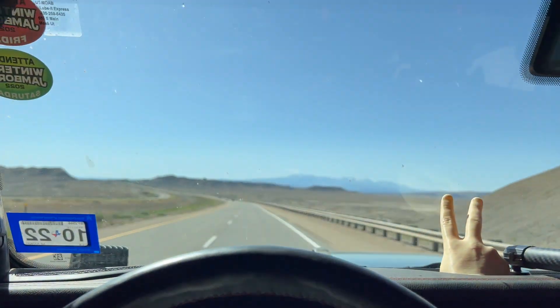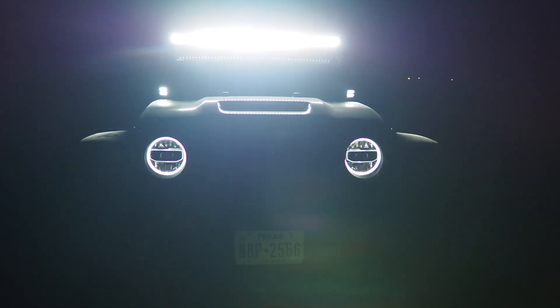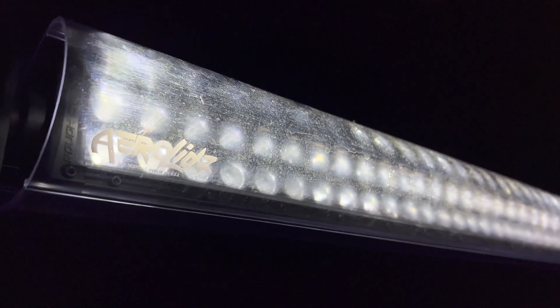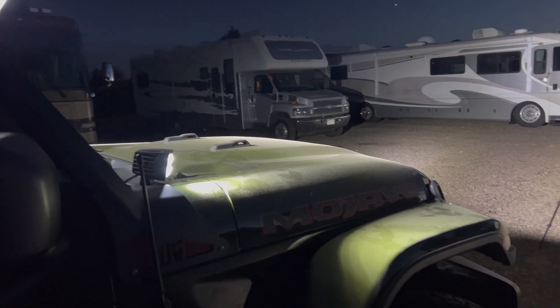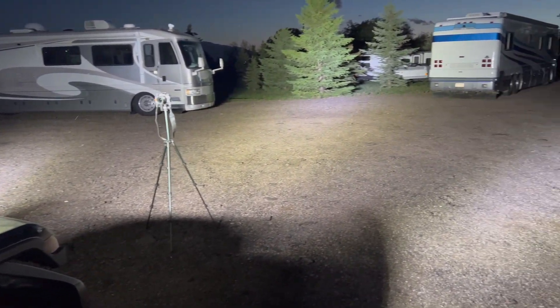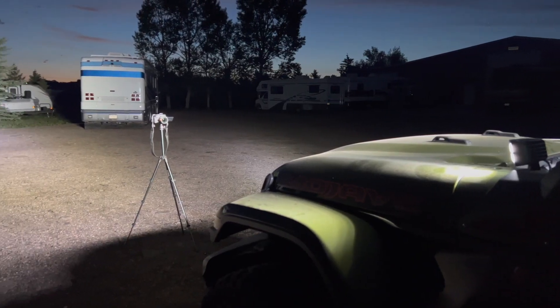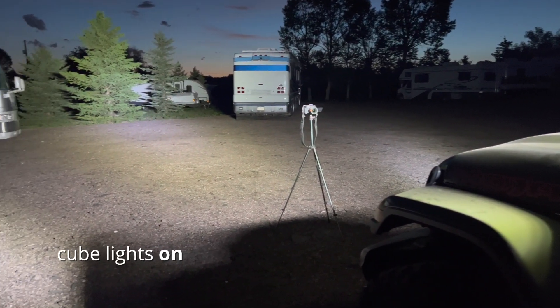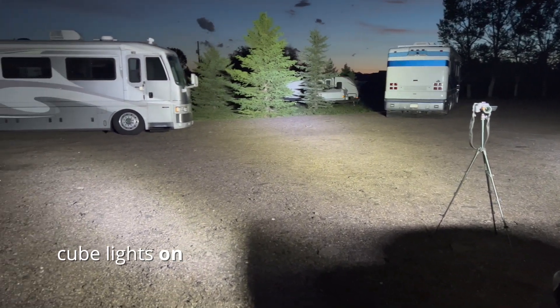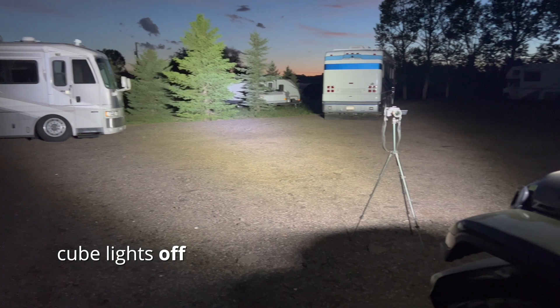With the installation completed and the noise issues out of the way, it was time to figure out how they performed at night. The lights do cast a fair amount of light, but we weren't exactly in the best location for testing — more on this in the next episode. The cube lights do a great job of filling in the light where it falls off from the light bar.